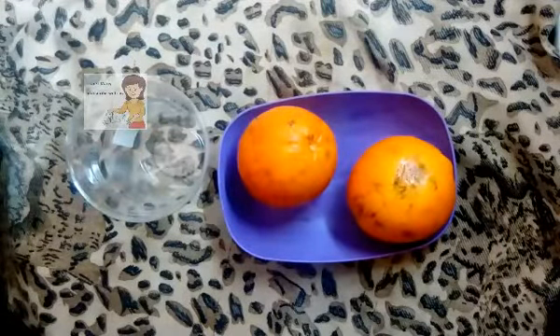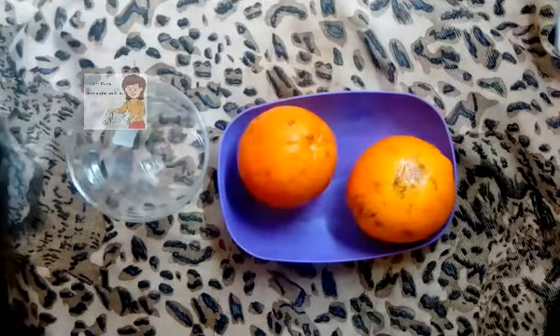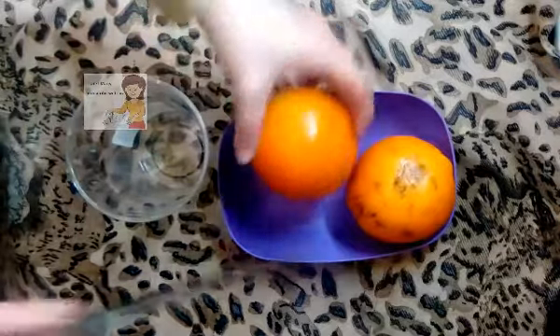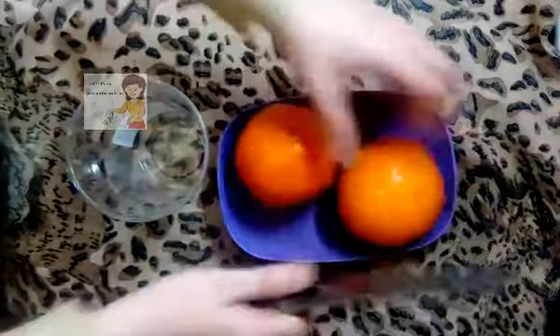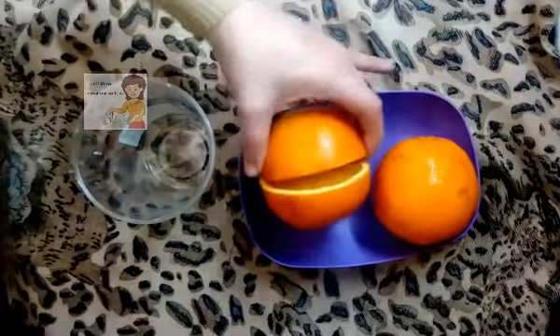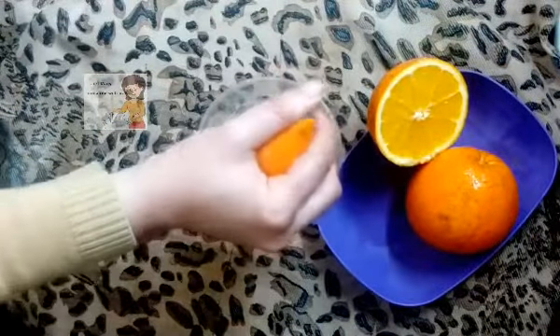Hello everybody, in our channel 'Learn the Cooking.' Today we'll learn how to make fresh orange juice without any sugar. I clean the orange, I cut the orange, and in a cup I squeeze the orange.